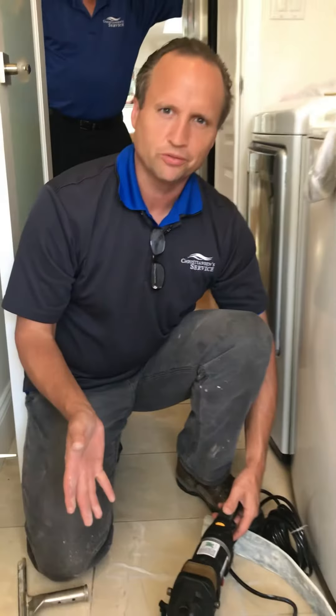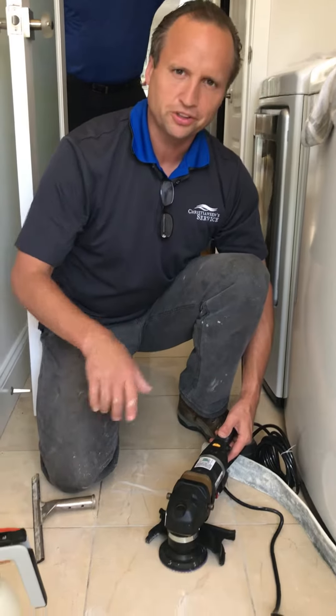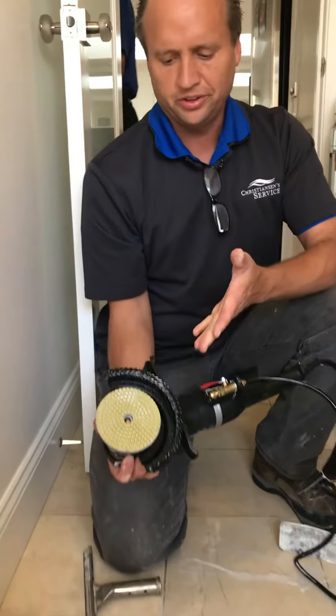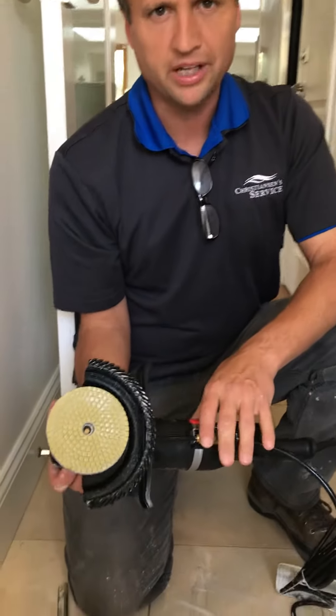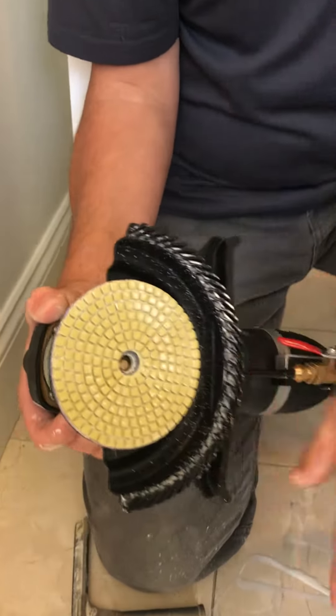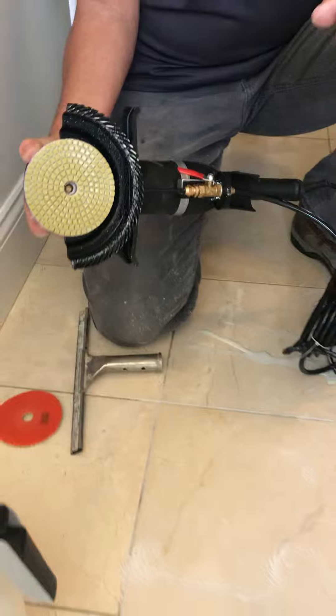With Christensen Service, we're removing some etch marks and doing some polishing on the stone. Here's an example of our equipment. We're using what we call diamond pads — diamond pads on a resin pad — and these are used to help smooth out the stone.